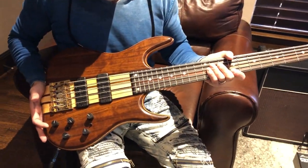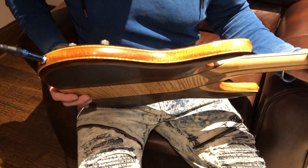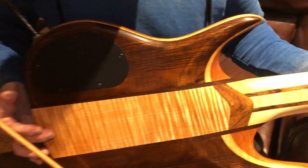It is made of Mbuya for the top. It's a five-piece body — you've got a mahogany core, curly maple laminates, and of course the back is the same as the top, so you get this really beautiful flame maple center block.